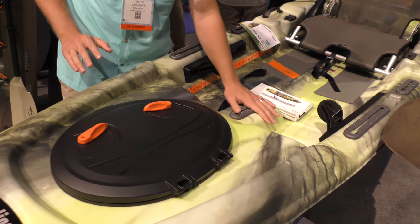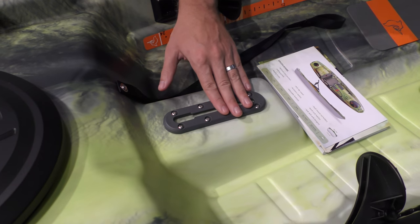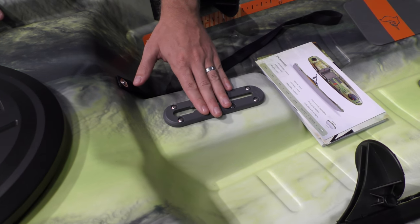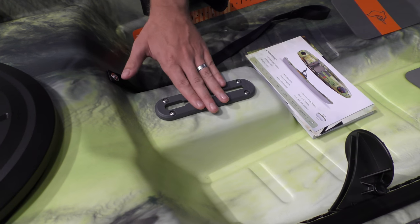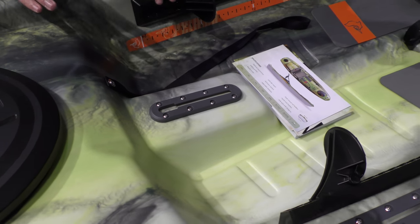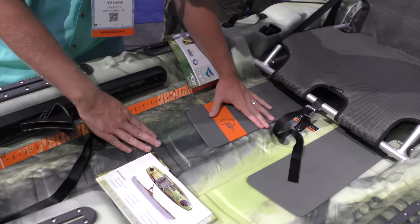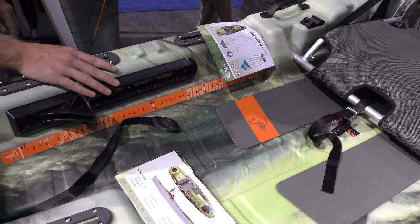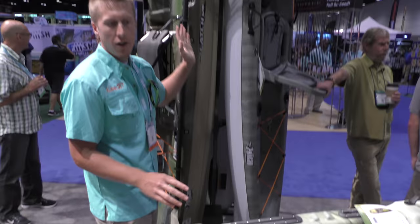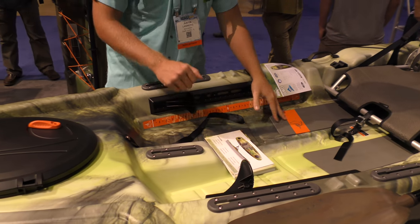You also have Scotty track mounts — these are new track mounts from Scotty, in a color they came up with specifically for this kayak. They also have these deck pads. In comparison to the previous model, they did not have these deck pads nor Scotty mounts.